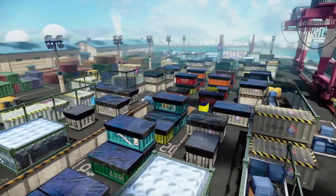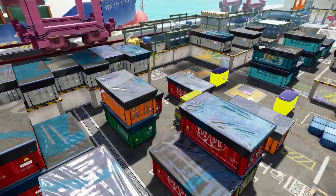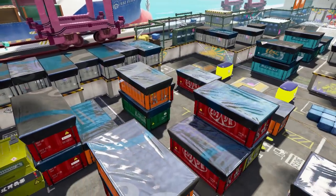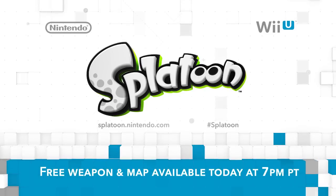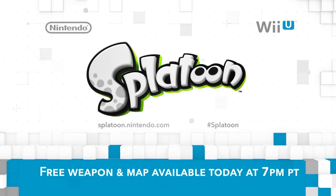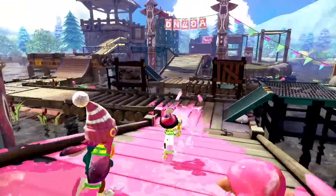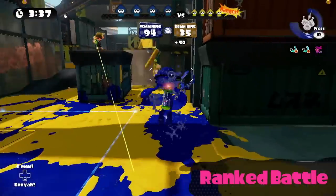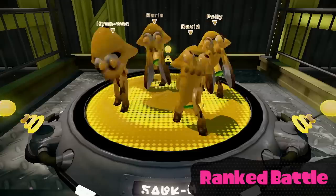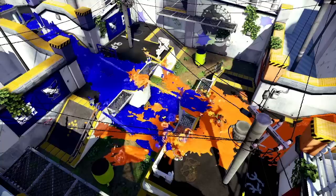I'm also excited to announce the next free new map — it's called Port Mackerel, and it'll have you rethinking your strategies in some really interesting ways. Best of all, this free new weapon and map is launching today, June 1st, at 7pm Pacific time. We're happy to announce that because so many people who played Splatoon over the weekend reached level 10, Ranked Battles will be available for play starting today, June 1st, at 7pm Pacific. The response to Splatoon has been amazing, and we hope to see many more of you online in both turf battles and Ranked Battles soon.